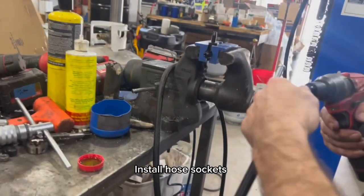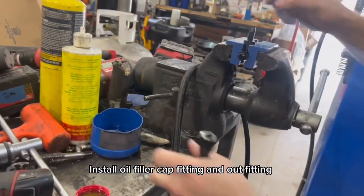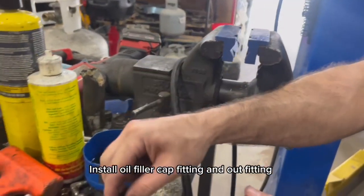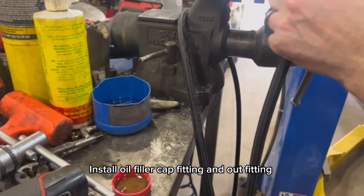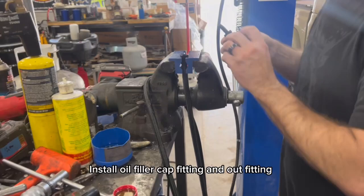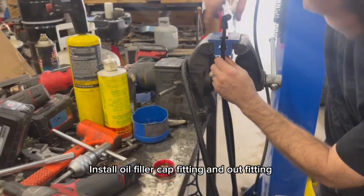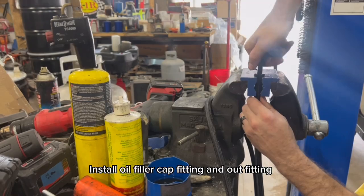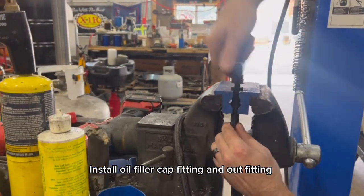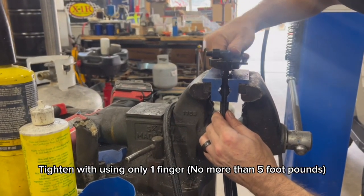Install hose sockets. Install the oil filler cap fitting and outfitting. Tighten using only one finger — no more than 5 foot-pounds.